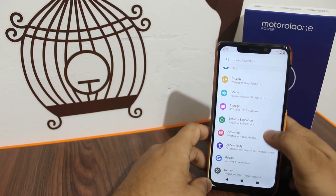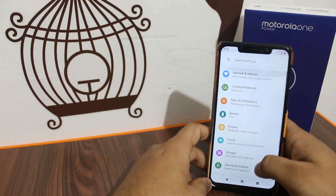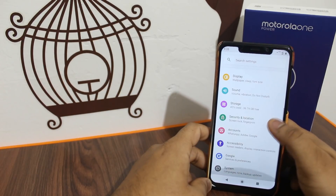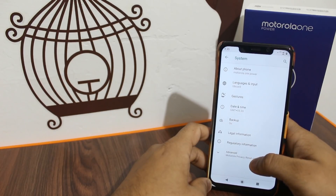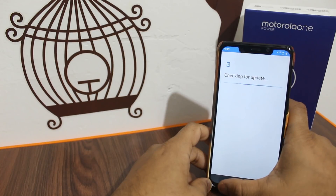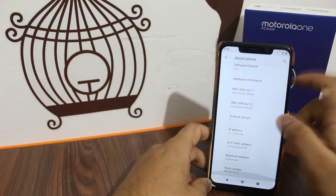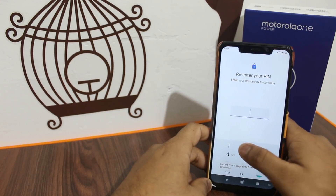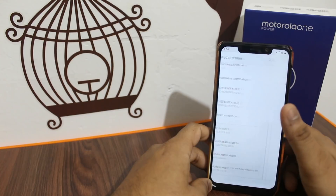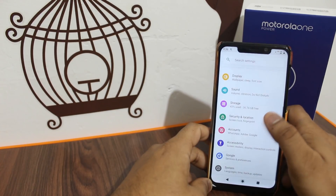Many people are reporting that the audio quality has been reduced after the Android 9 update. They are saying the audio is lower than expected. If you have any audio quality issues, please comment and also report it on the official Motorola forum with your feedback so they can solve it.